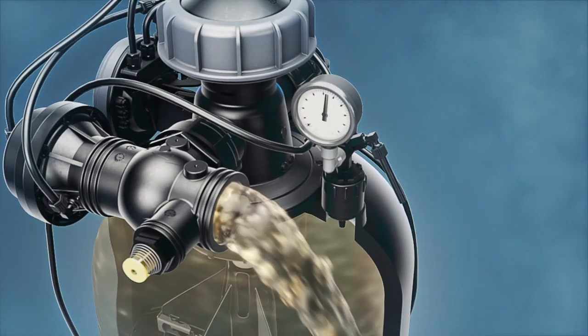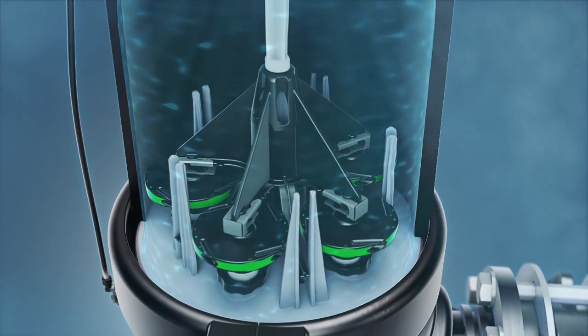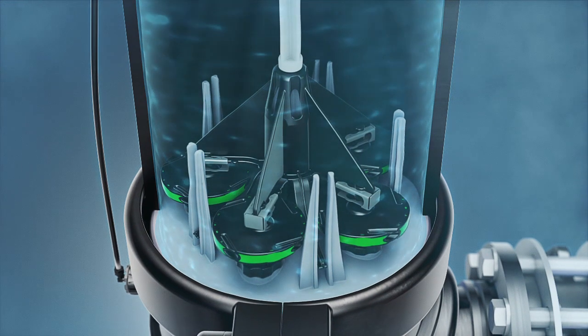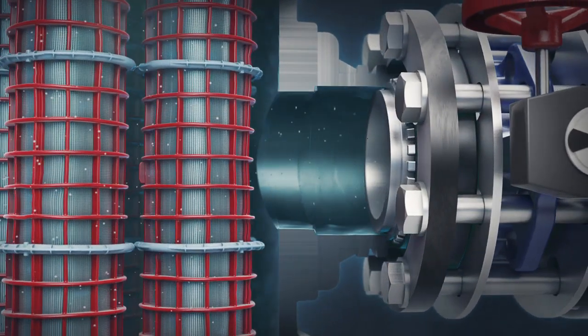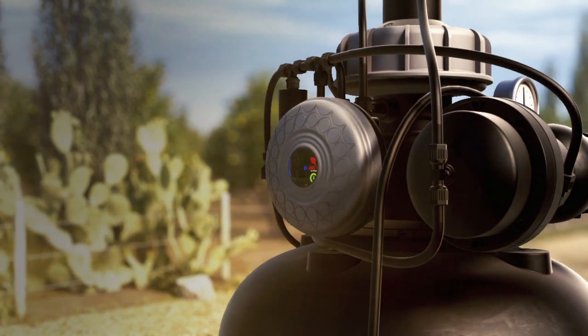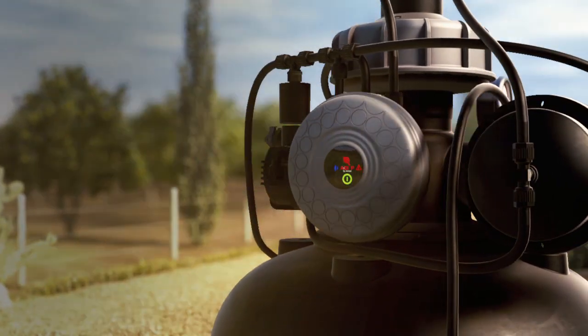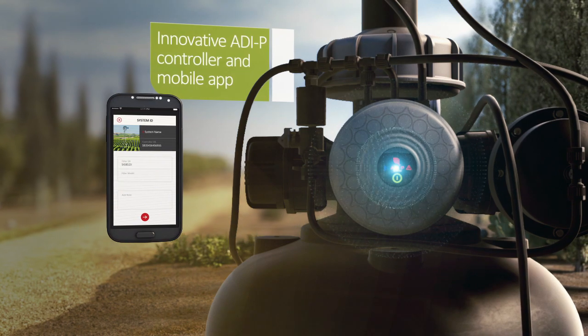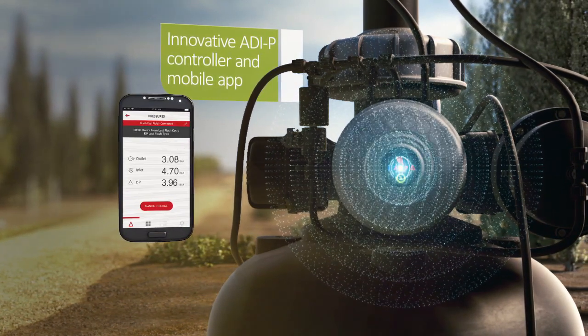Once the filter cake is removed, the pressure differential returns to normal, the filter resumes its standard filtering mode, and is ready for the next flushing cycle. Throughout the cleaning cycle, water continues to flow through the filter's outlet. Sigma Pro also offers the ADIP controller, developed by AMIAD for its filters, which interacts with AMIAD's mobile app for one-of-a-kind monitoring and control.